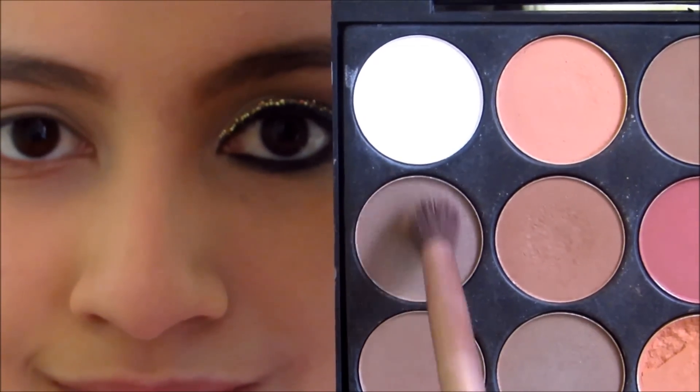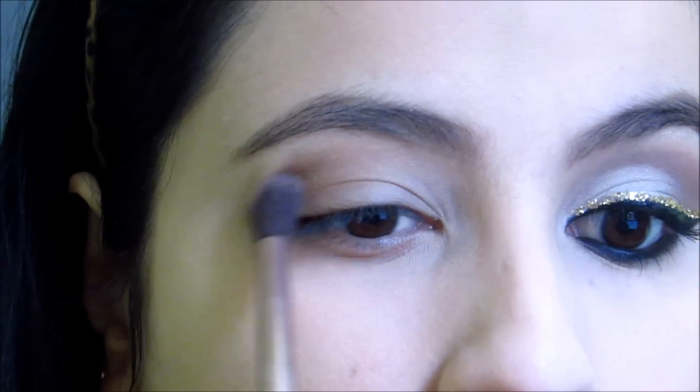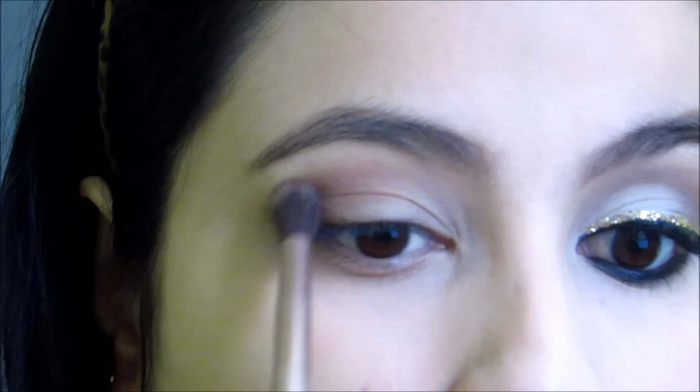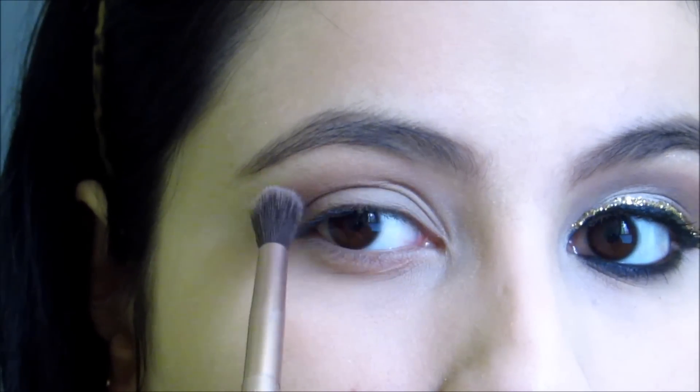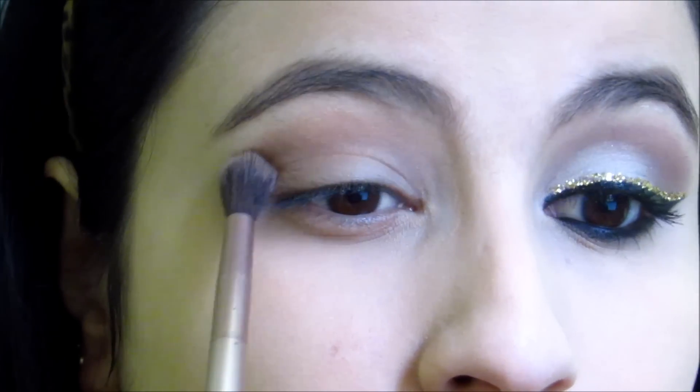So let's start, guys. First I got this brown color to make the côncavo, you know, to help with the esfumado — it's like that's the story of always. And it's good to feel that there's no mark, to make it very light, very suave.